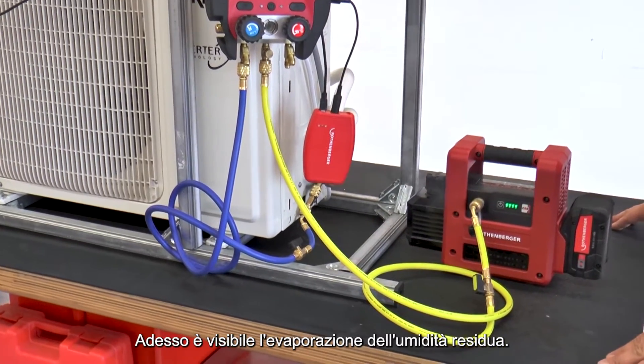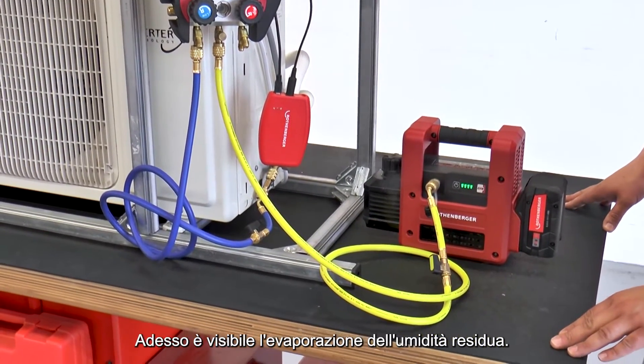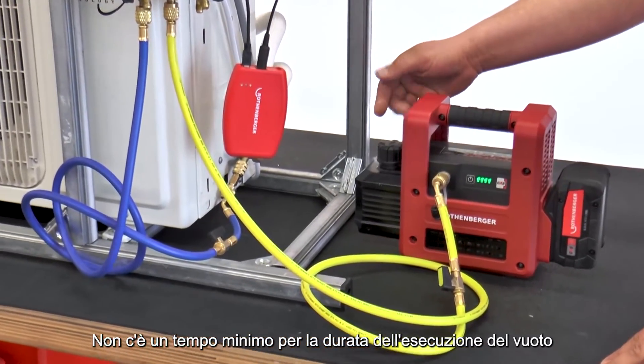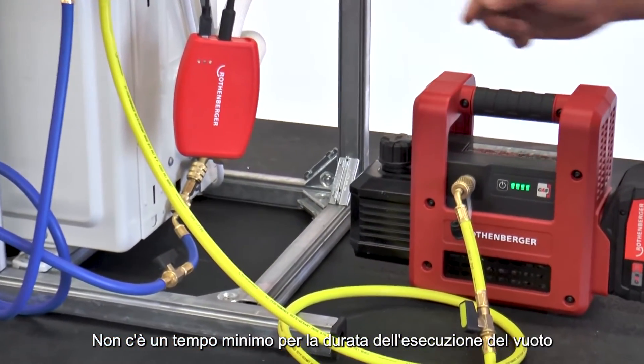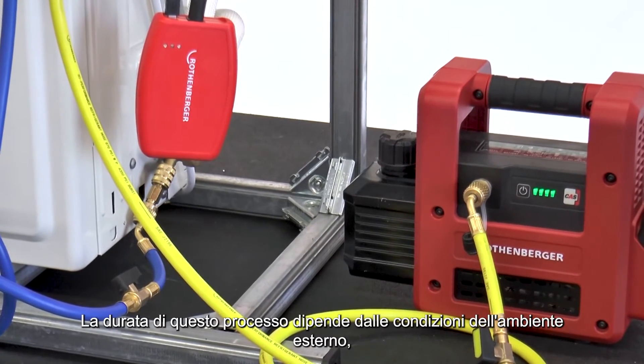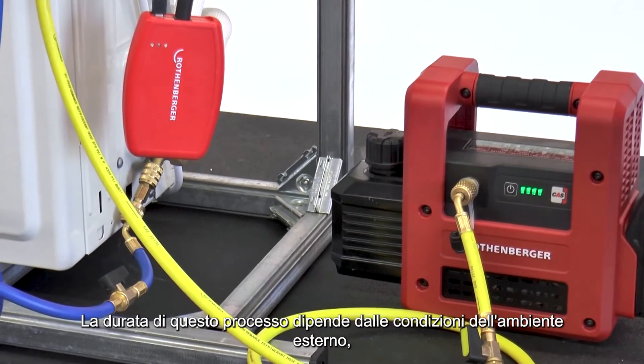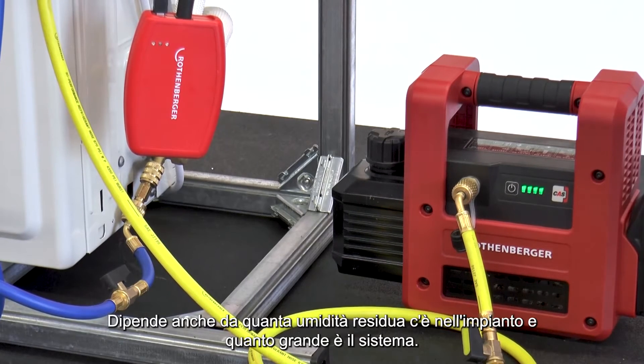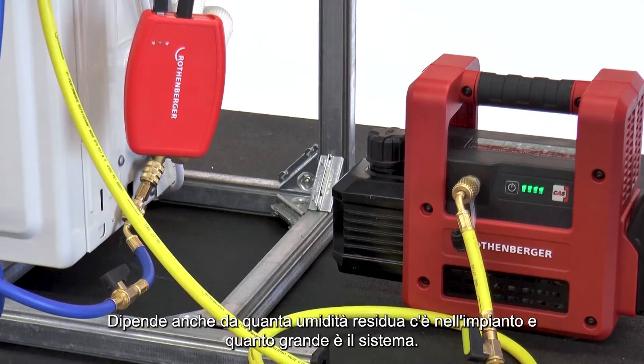Now, evaporating residual moisture from our pipelines is visible. There is no minimum time period for vacuum extraction of a refrigeration or air conditioning system. The time the vacuum pump needs depends on the ambient environment, such as air temperature and humidity, as well as how much residual moisture is in the pipe system and how large it is.